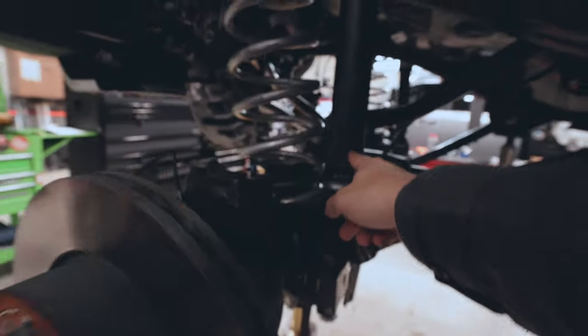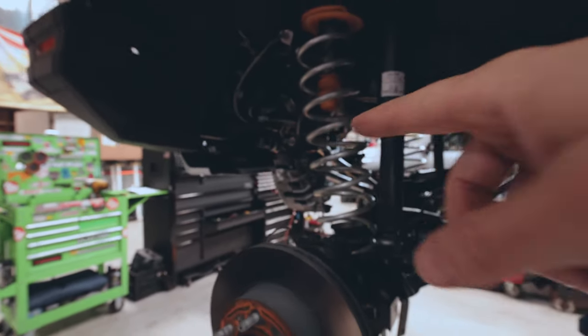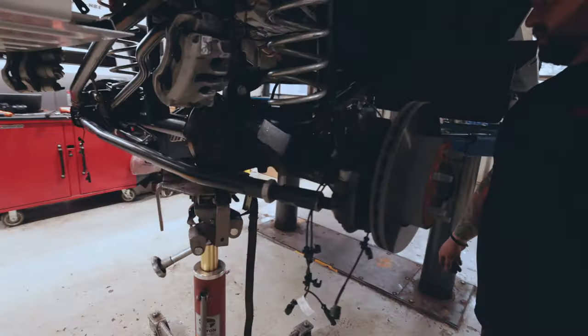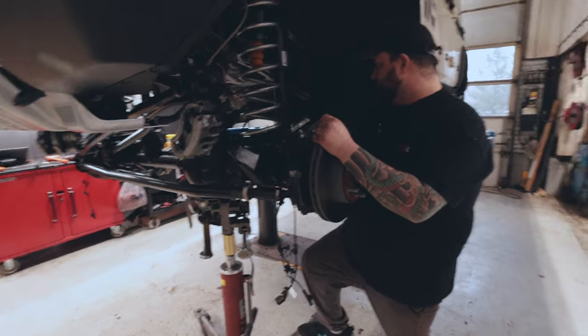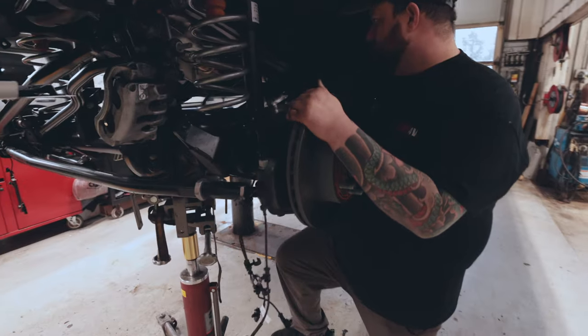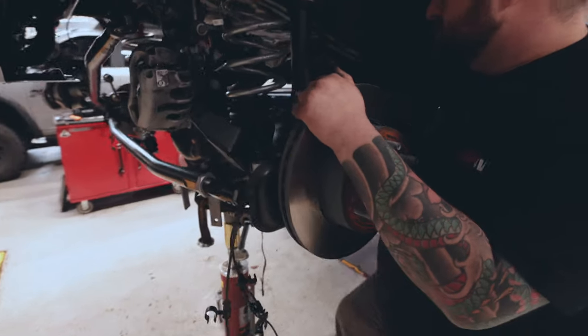Now we are going to put the shock back in place, calipers back in place, get all the lines run back where they were, and then we'll move on to the back. We'll have to tighten the control arms on the ground. Jacking up the axle so we can start bolting the shock back in place, then we'll do the caliper and brake lines, and then we'll do the control arms when we get it on the ground.